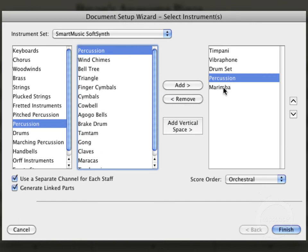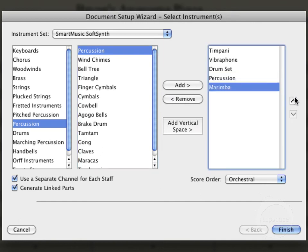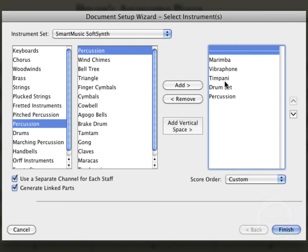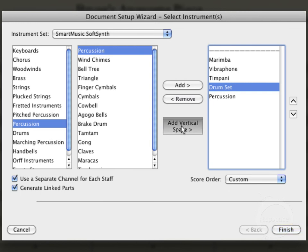Now I'd actually like to put them in a different order, so I'm going to do that right now. Select marimba — let's put that up at the top. Let's move the vibraphone up a spot, and those other two look good. I also want to add a little bit of space between the different groups. I want my melodic staves grouped and then my sort of quasi-rhythm section grouped as well. I'll just click the Add Vertical Space button here, and that'll add that in. You just click the staff that you want it above. There we go.